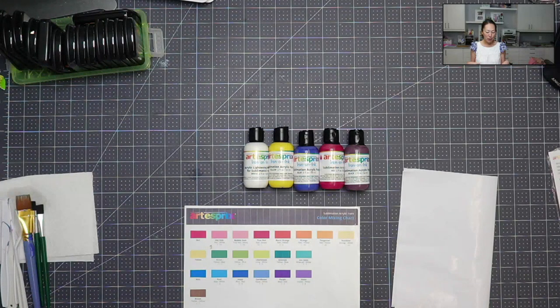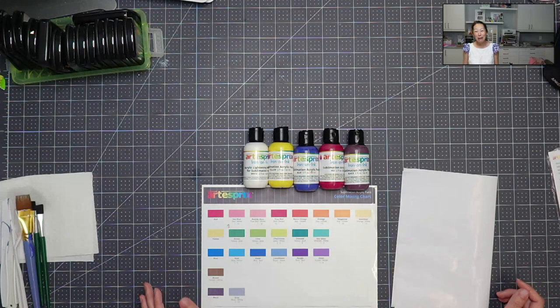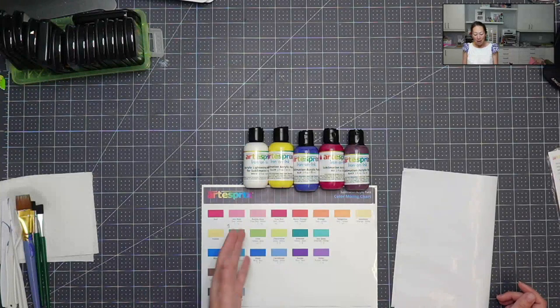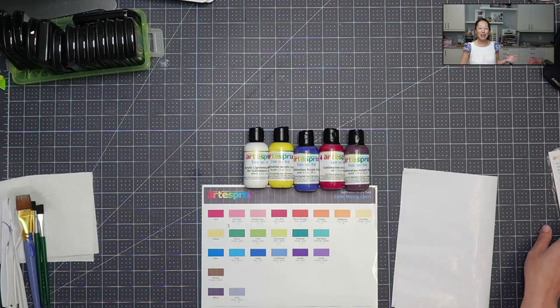I'm not a painter myself, but how I've been using it is for my home decor. I'm able to mix colors that go with my house and do all my coasters. I can paint onto a piece of paper and then transfer it to a sublimation blank pillow so that everything is coordinated.